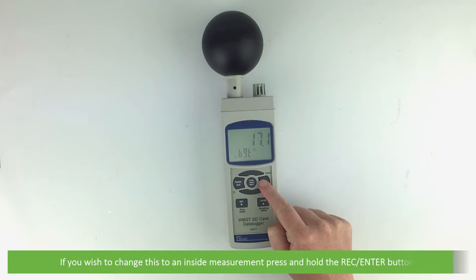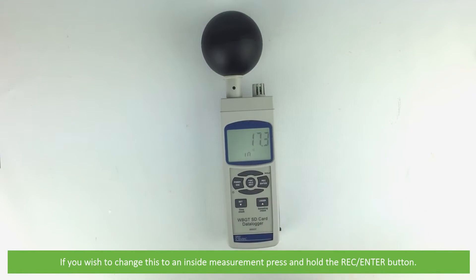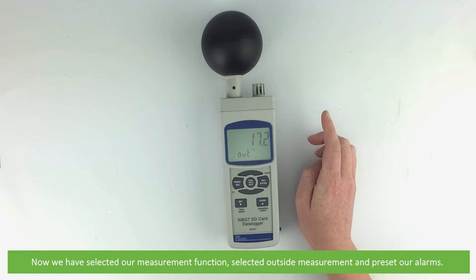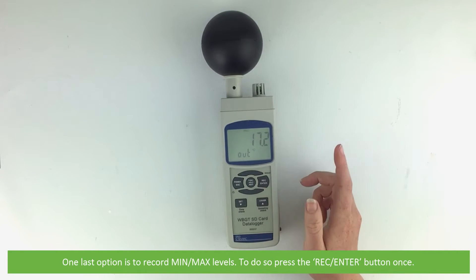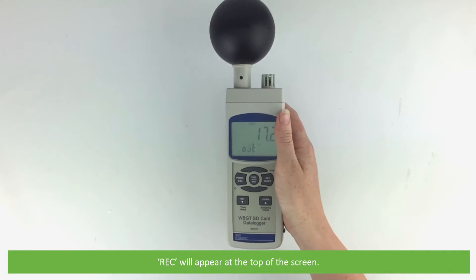If you wish to change this to an inside measurement, press and hold the record enter button. Now we have selected our measurement function and preset our alarms. One last option is to record minimum and maximum levels — to do so press the record enter button once. 'RAC' will appear at the top of the screen.